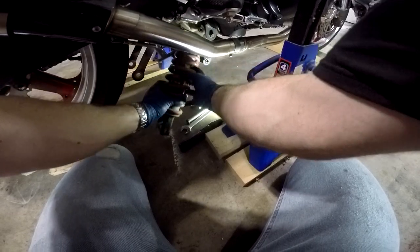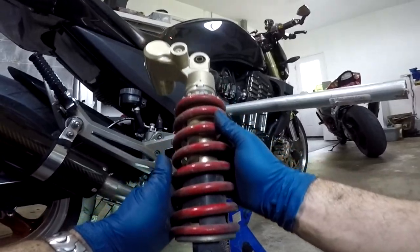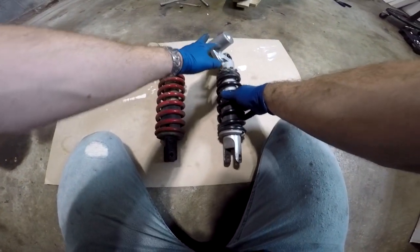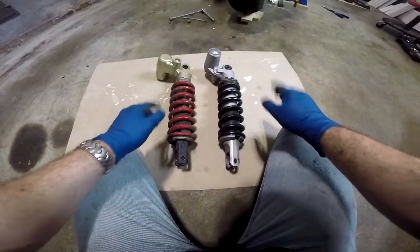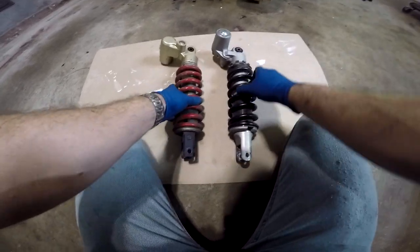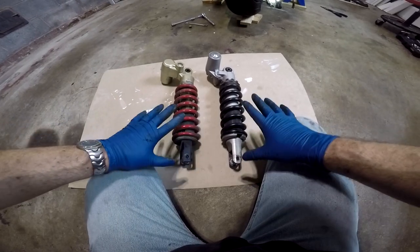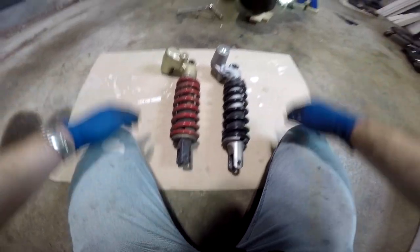Now just slide the shock down and out from underneath. There it is. As you can see, the Z1000 shock and the ZX6R shock are designed a little differently at the top, but don't worry about that — it does fit, I can confirm, because this was the one that was on my bike when I bought it. The bolt patterns are identical, the bolt sizes, the bolt distances — they're identical. So it's a direct swap, no adapters needed, even though the top portion is designed a little differently. It will fit in the bike just fine; there's clearance everywhere.